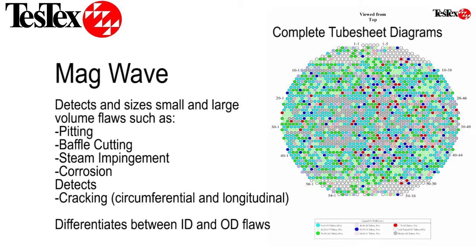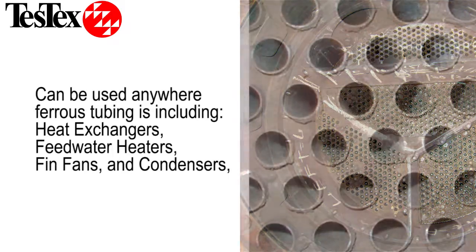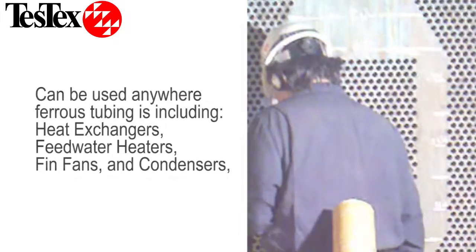Additionally, our MagWave system can detect cracking. Our system can be used wherever ferrous tubes are present, such as heat exchangers, feed water heaters, fin fans, and condensers.